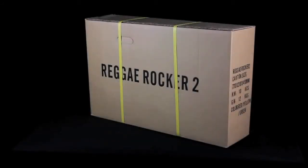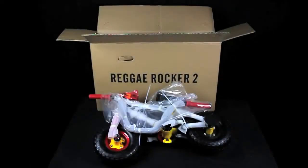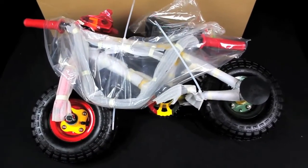Hello, today we are showing you the unboxing of a new Rocker Mini BMX. Upon receiving your Rocker BMX, carefully open the box and lay out the contents. It should look something like this.